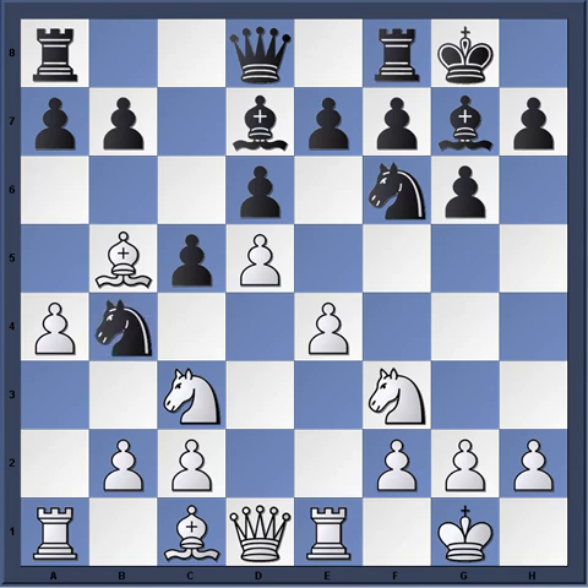These moves are pretty standard. The main ideas and concepts — this is a super general idea in the Benoni — is that white basically wants to calm down black's activity. Black wants to be active, active, active in the Benoni. And white wants to put out the fire, or not let a fire get started, and just slowly exploit the weaknesses that black has in the position.